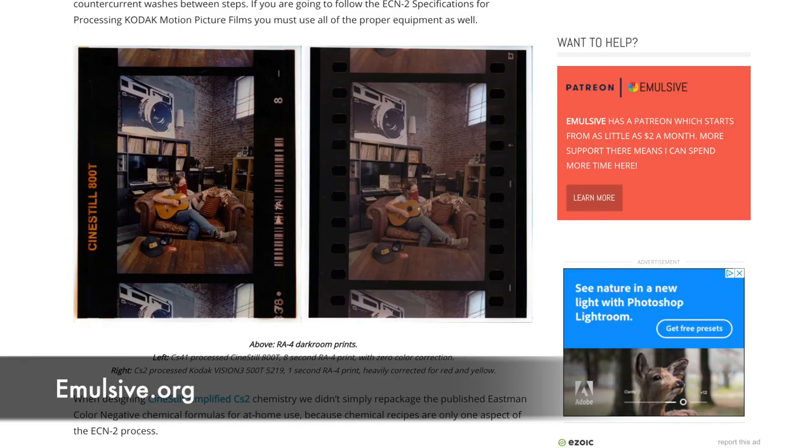That different look is typically a bit less contrasty, and the contrast curve is kind of designed for scanning — and that's also designed for what you see in Hollywood videos. So there's kind of a distinction there.